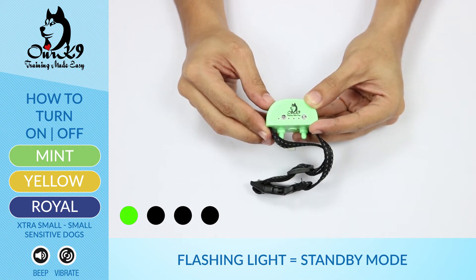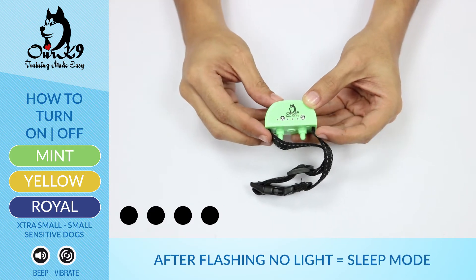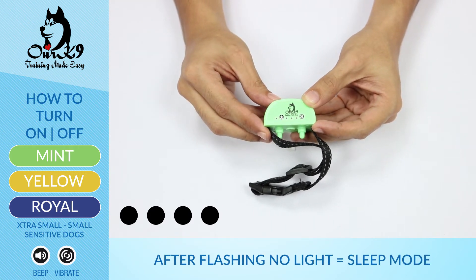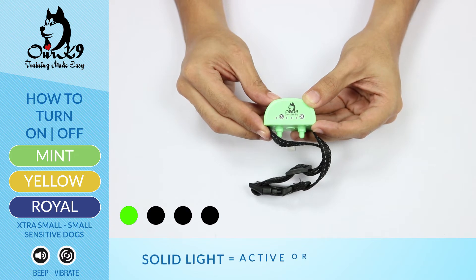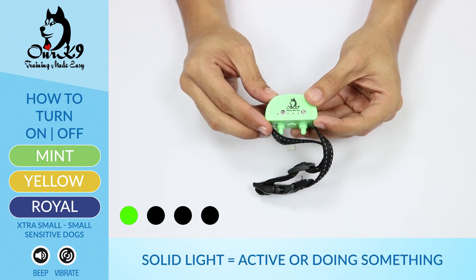If the light goes off, it means it's on sleep mode — same with your dog. If the light goes on in active mode, or solid mode, that means the color is doing something.